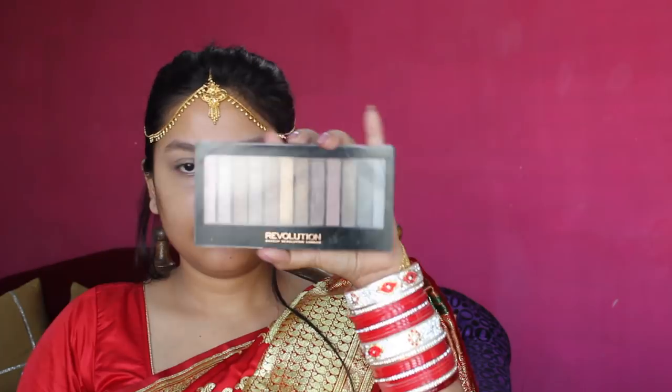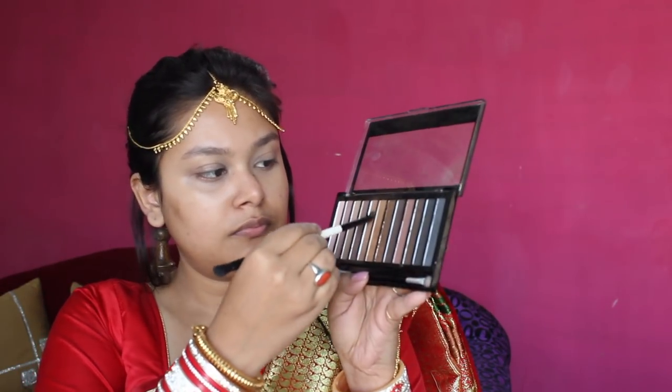Now I am going to set my eyes with the palette so that the eyeshadow will not be creasing. I am using the Makeup Revolution Redemption Palette. I will apply a brown shade to the crease area with a fluffy brush and blend it well. I will refresh the shade and then pat on the eyeshadow to build up maximum color.